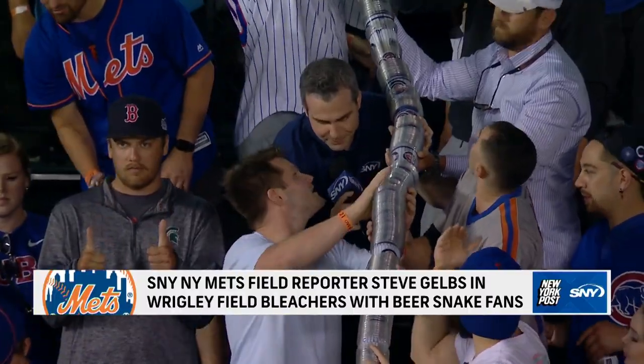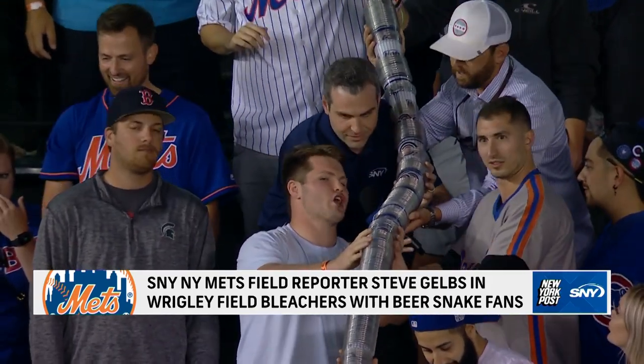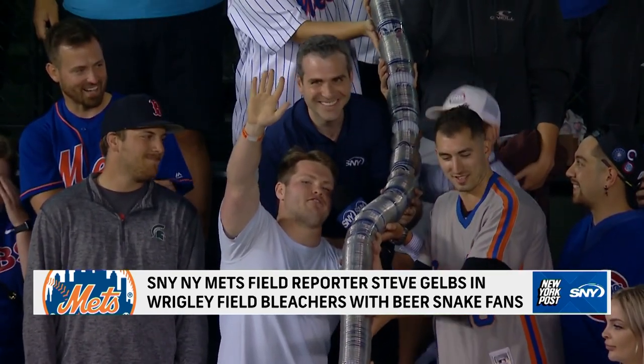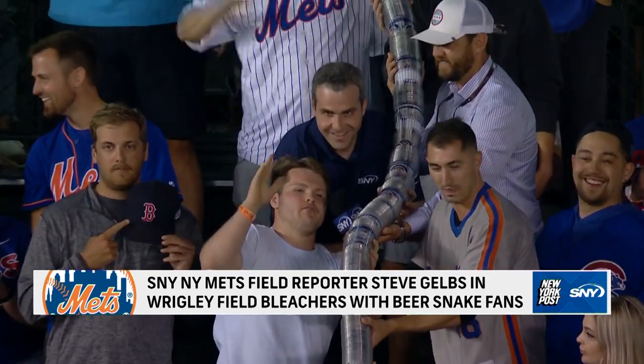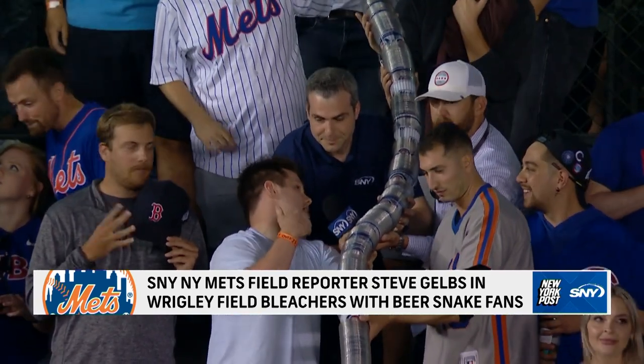Hey Jake, can you explain how the cup snake begins? Oh, for sure, Stevie. First off, I wanna say hi to my mom Kelly Johnson, my family, James, Allie, Jim — love you guys. Basically, the snake starts sixth, seventh inning, everyone's got a few beverages in.